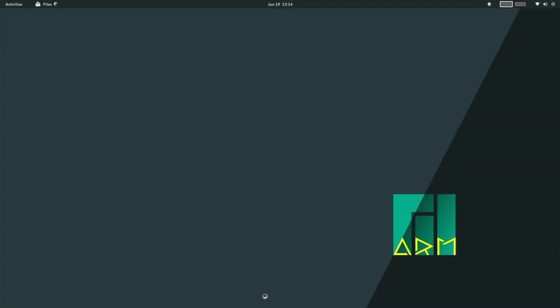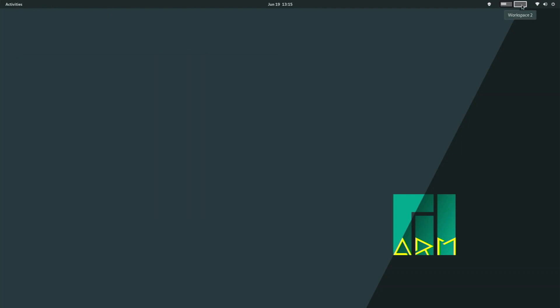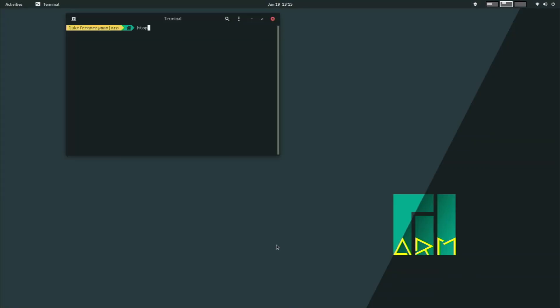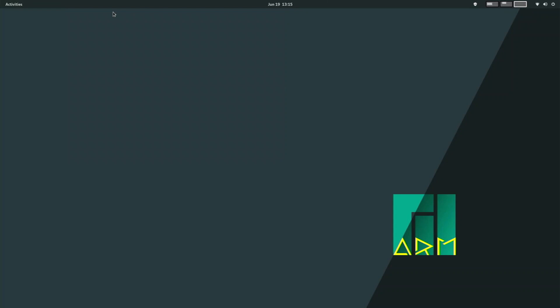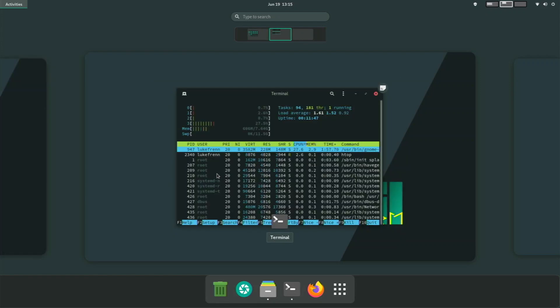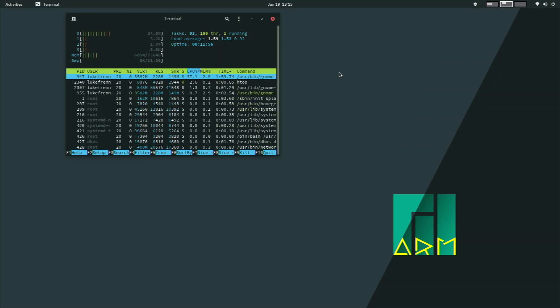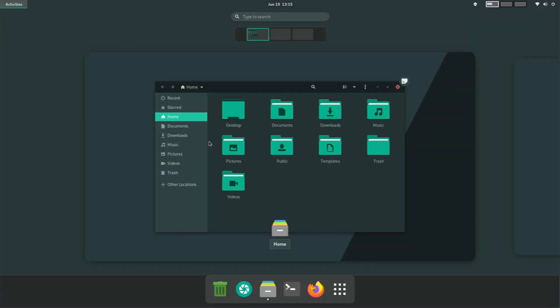Let's test out some desktop features. We open up Files on one desktop, then open a terminal on another and type htop. We automatically get another desktop, and we can switch between them seamlessly — they all work really well. Clicking Activities lets me scroll between my different desktops with multiple applications open in different tabs. It really does perform well. With Wayland it is buttery smooth — this is really awesome performance for a Raspberry Pi 4.